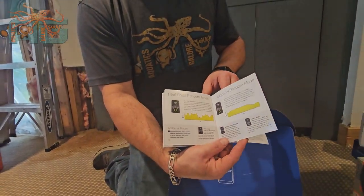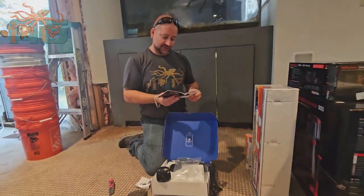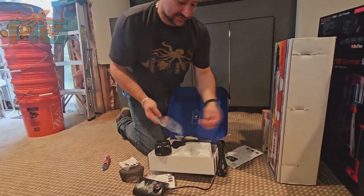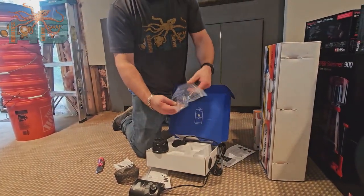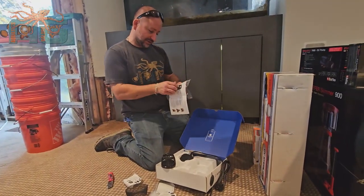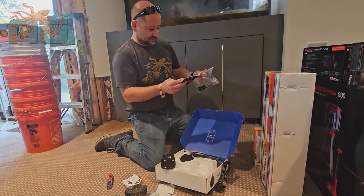So reef crest random mode is really going to help keep the detritus out. And then there's troubleshooting on the back of the packaging. They come with Velcro for mounting — I call these sticky backs, though I honestly don't know their official name. We could probably read the manual to find out.